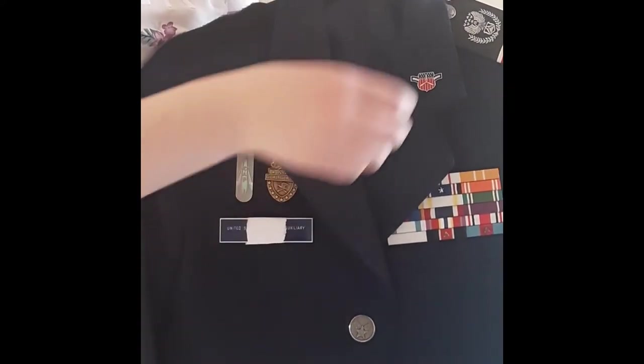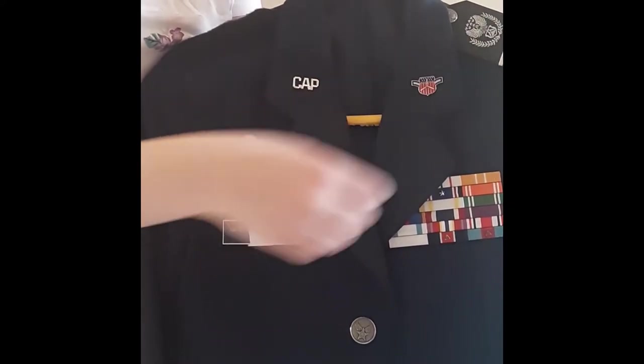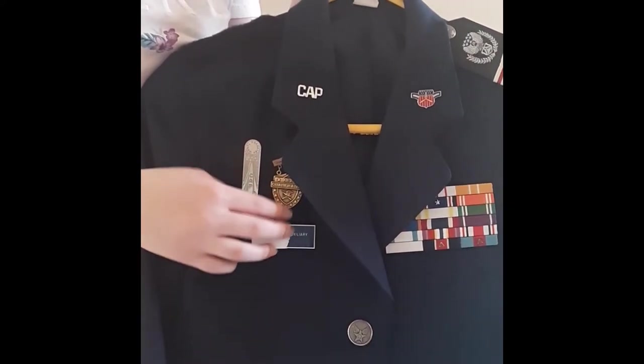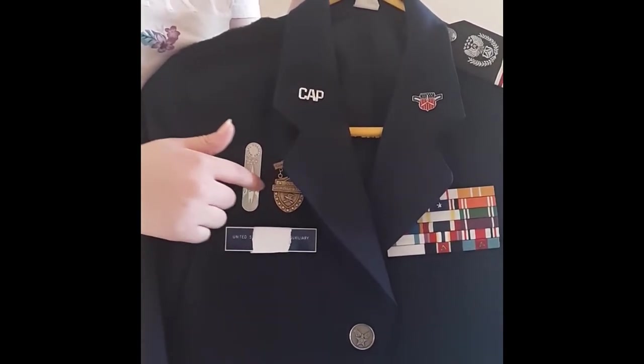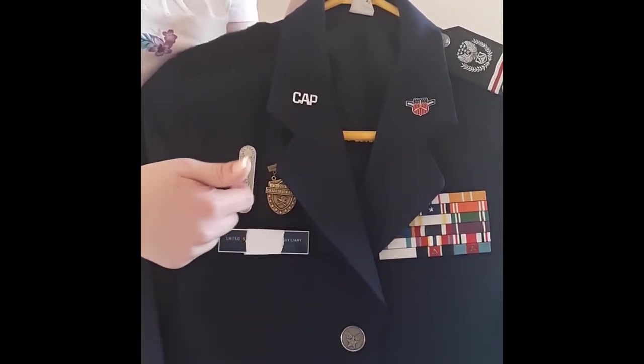Then you have your badges, and your badges are half an inch above the name tape, then a half an inch apart, as you can see. Half an inch above, half an inch apart.